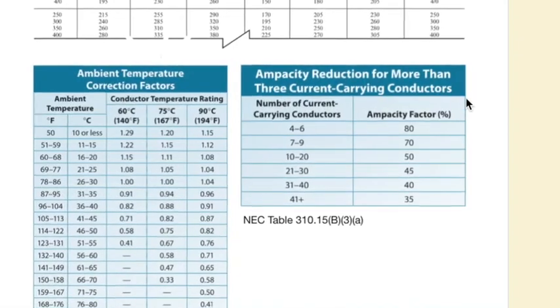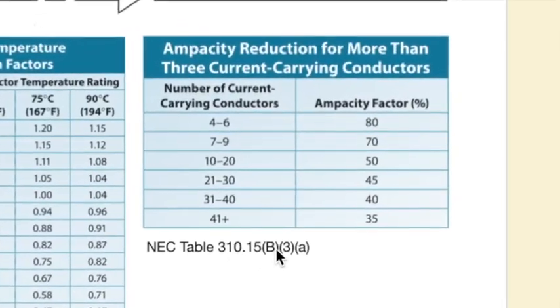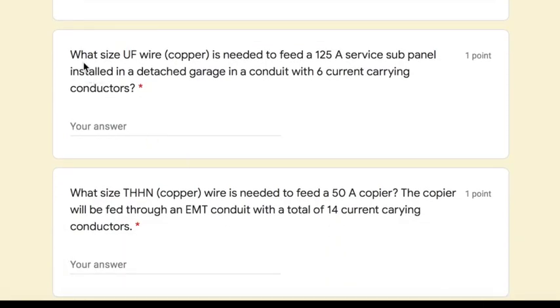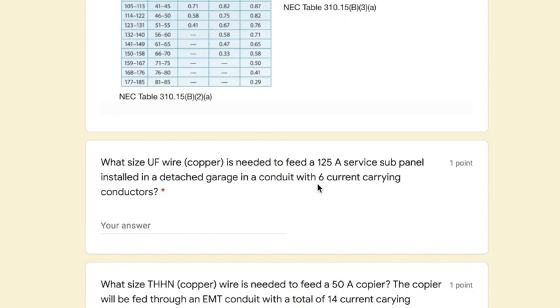The chart we'll be using most today is the ampacity reduction chart, NEC Table 310.15(B)(3)(a), which is right here. The first problem says: what size UF wire in copper is needed to feed a 125-amp service sub-panel installed in a detached garage, in a conduit with six current-carrying conductors? We need 125 amps, UF type, copper, and the adjustment factor applies because we have six conductors.